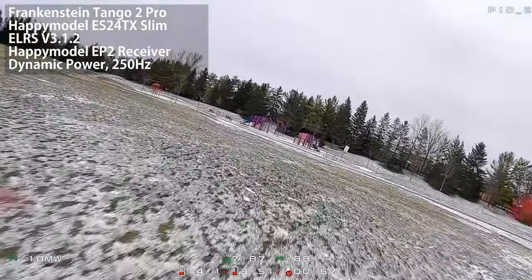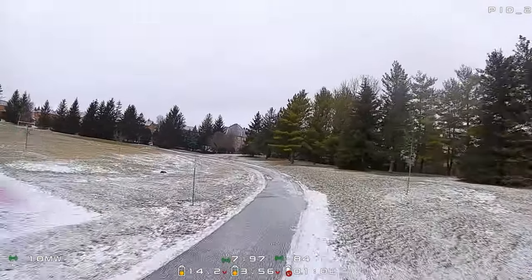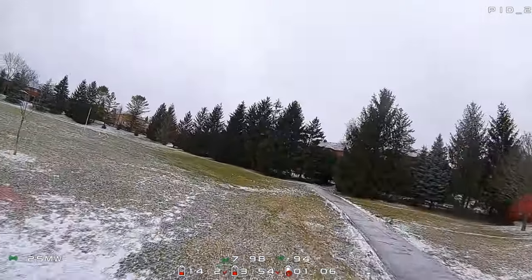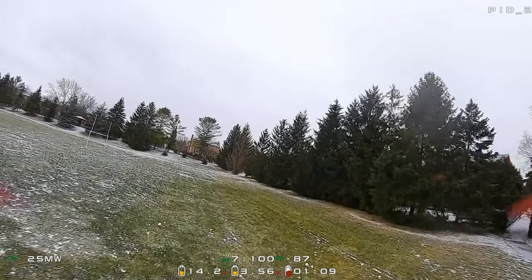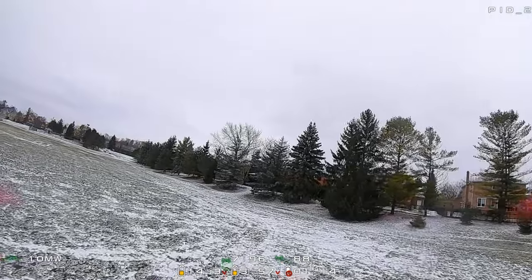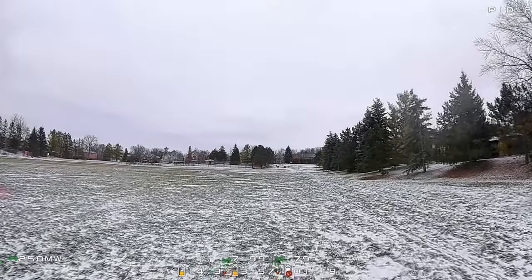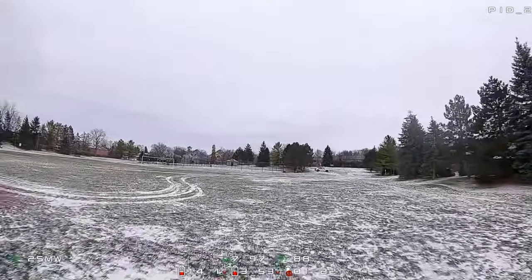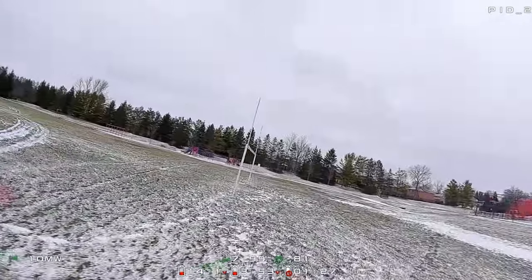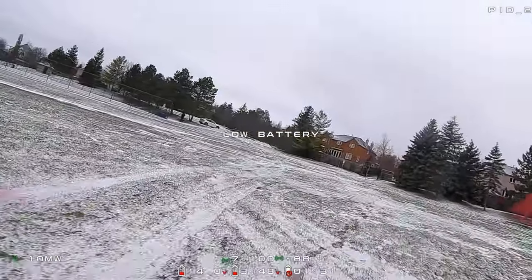Now over to the EP2 receiver — that tiny receiver — flying dynamic power at 250 hertz. Looking at the same OSD stats, we're already up to 25 milliwatts and seeing more variation in link quality. As we come around the corner, power suddenly jumps to 250 milliwatts — it's struggling, calling for more power from the transmitter. It still flies perfectly fine, but it's definitely having some difficulty retaining signal strength.